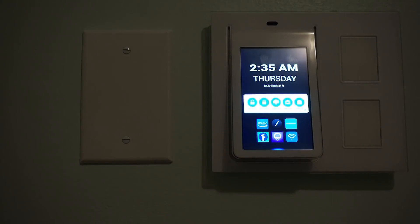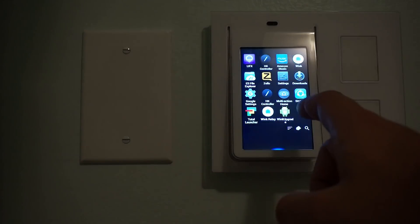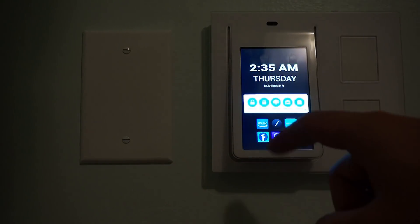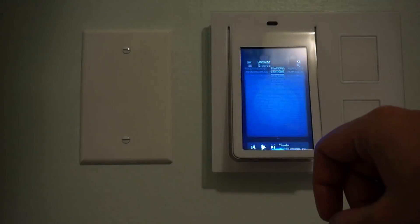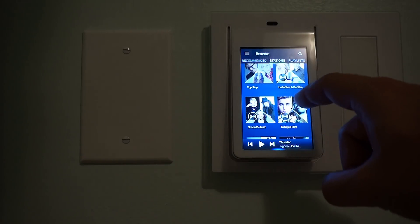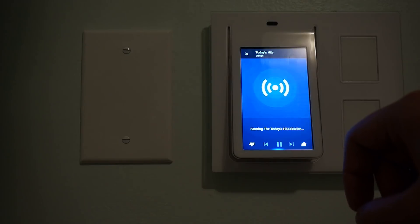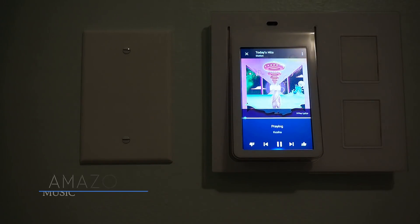If you've watched some of my other videos, you probably know I've got a Wink Relay set up at home, but mine are a little different than most. As you can see, I've got a different look and feel and a lot more apps. I've made a couple of improvements since my last video, so today I'm going to walk you through and show you the apps I've got running now as well as the changes I've made.